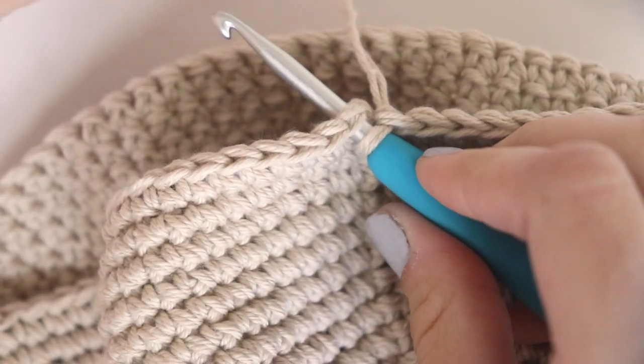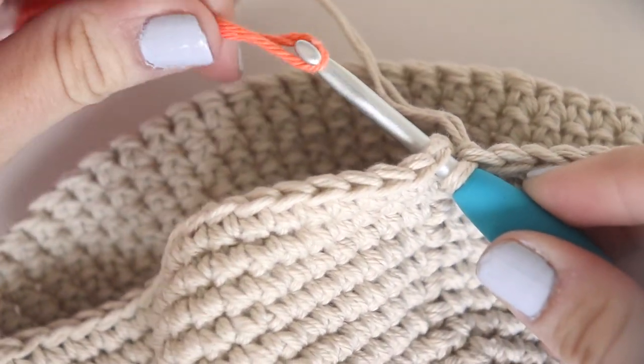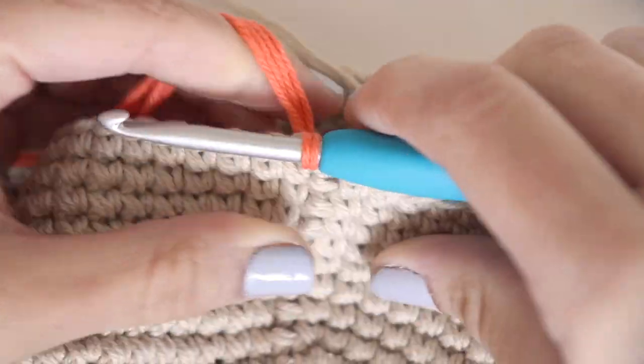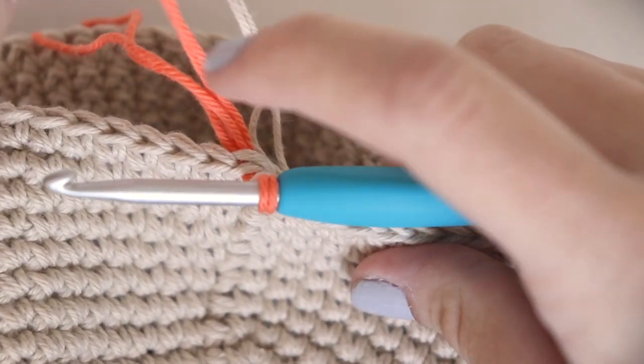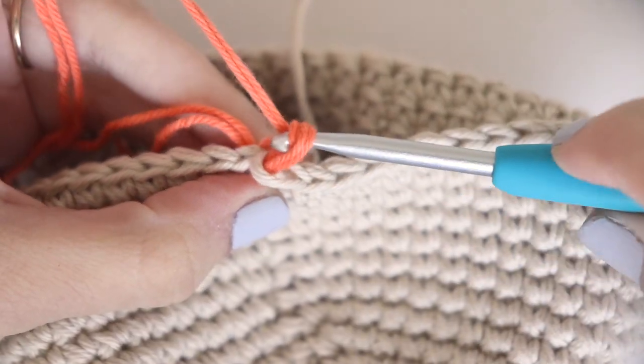So now we're going to switch to our accent color. I'm going to grab my new yarn. If you don't feel comfortable changing your yarn this way, feel free to slip stitch as normal, tie off your work, and start round 21 with your new color. As for me, I'm going to insert my hook, grab my new color, and create a slip stitch as normal.